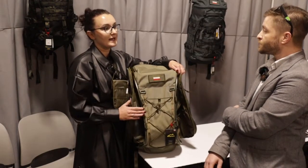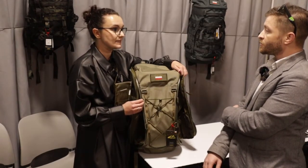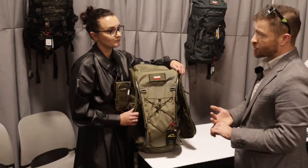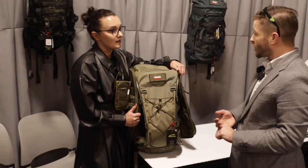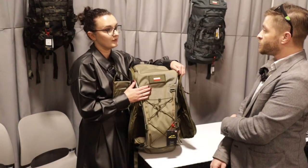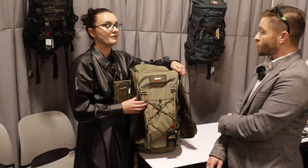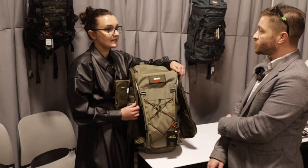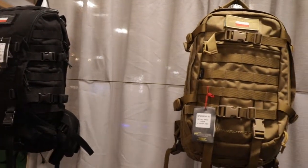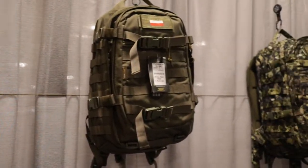It will be accessible from our website or from our retailers. It's coming in multiple colors — different shades of military green, Multicam, ATX, black, and gray. Standard good colors.